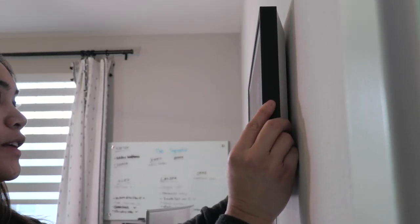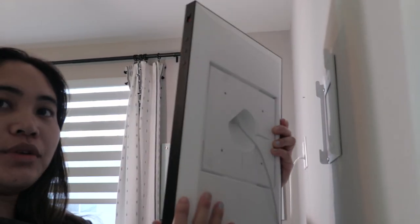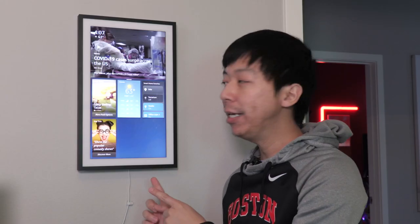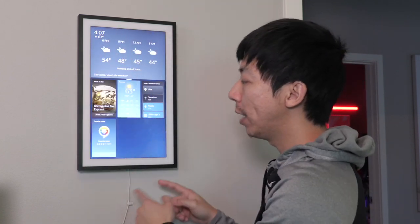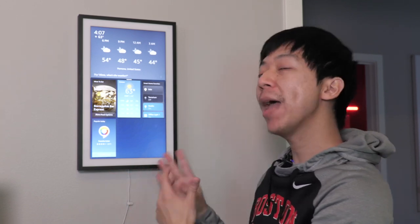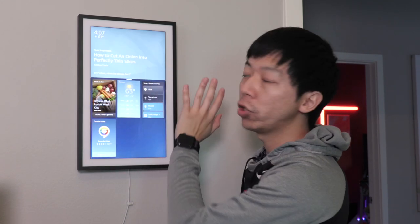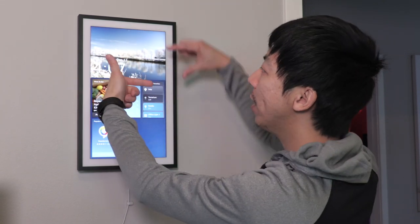So changing the orientation of the frame is very simple. You lift it up, change the orientation of it, and then you can just mount it back on. As you can see here, Lita just flipped it to the vertical setting. So now this is in a vertical setup instead of the horizontal setup. And it's almost exactly the same as the horizontal setup except that things are just laid out a little differently. At the top, you have your typical Echo Show cards — these cards are almost essentially even the screen.